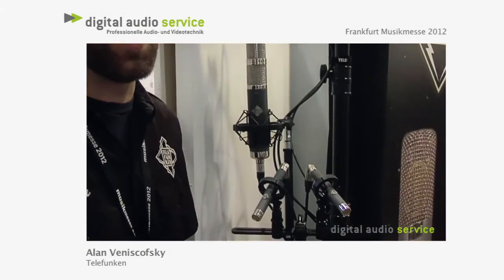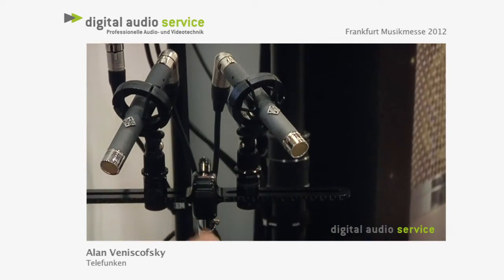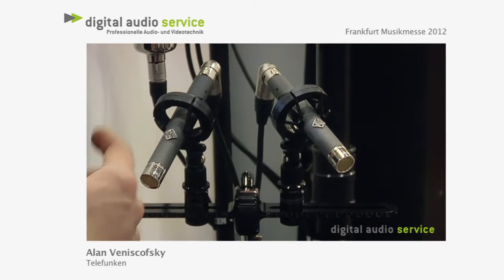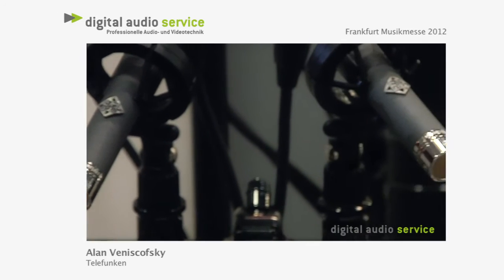We're gonna show you quickly some of our stereo microphone packages. Right here we have a set of small diaphragm tube condensers — there is a vacuum tube inside here. These are called the ELAM 260s. They're ideal for acoustic guitars, drum overheads, and pianos.